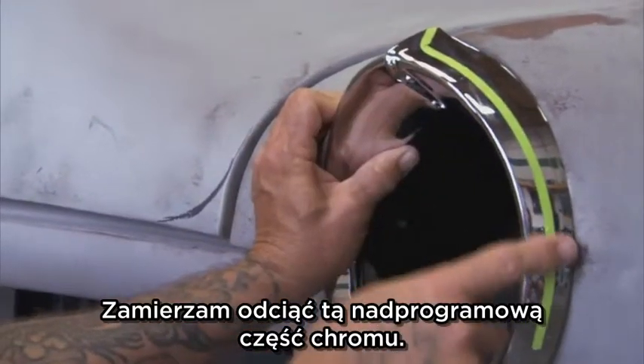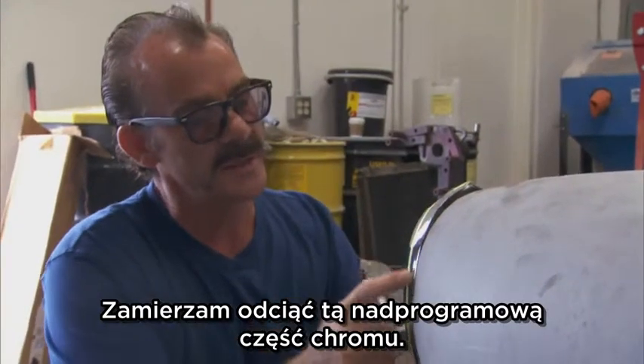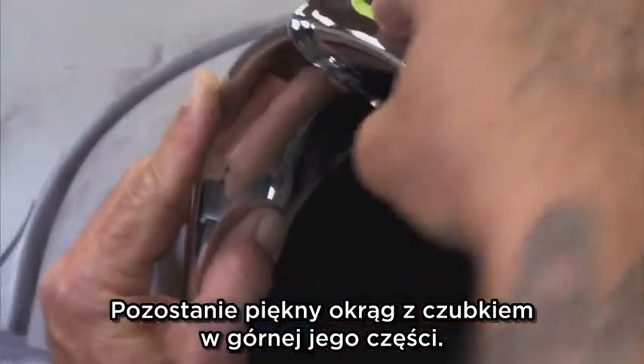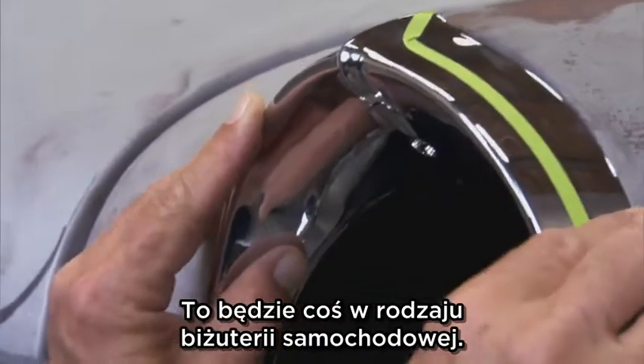This '56 headlight ring — we're going to cut away all this excess chrome here. It'll be a nice ring that goes around and it'll have a spike up here. It'll be like jewelry.